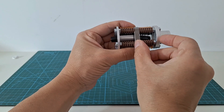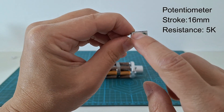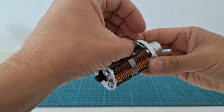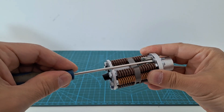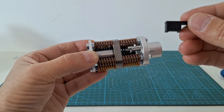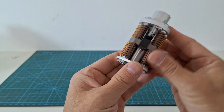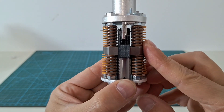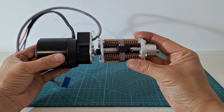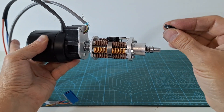Now we need to measure the spring compression. For that we use a small potentiometer that we fix to one side of the assembly. To measure the distance to the nut we add this 3D printed part. Now we can install the spring assembly in the ball screw. To finish this part we add a ball bearing at the end of the ball screw.